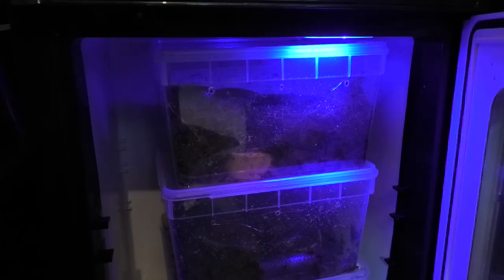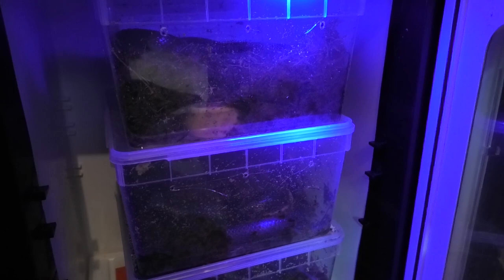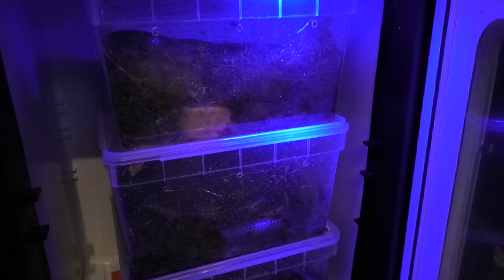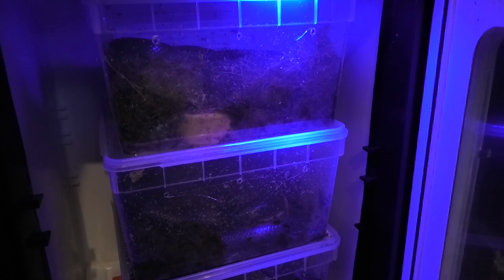Let's have a look at these. I've tubbed them up in sphagnum moss and gave them tiny little water bowls, which they absolutely just trashed — flipped over and buried. You can see one upside down at the bottom of the pile. I turned off all the heating and lights on their vivs and brought temperatures down to around 15 degrees naturally by leaving bedroom windows open.